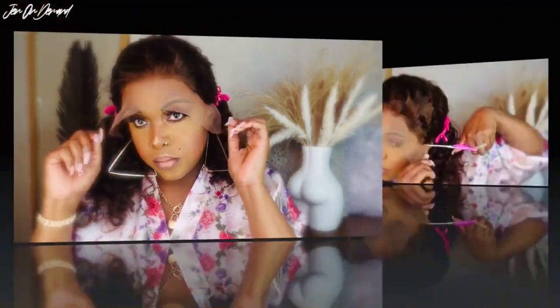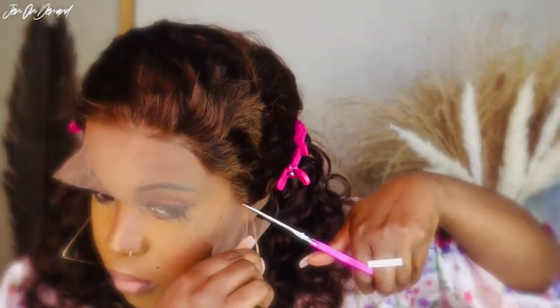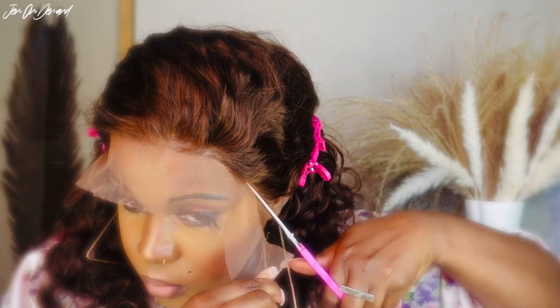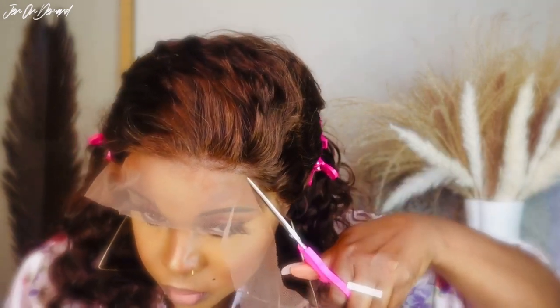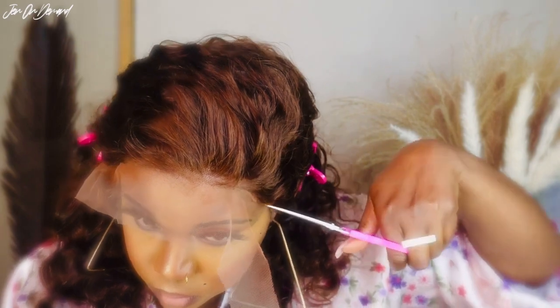Now I'm gonna go ahead and cut the lace off. I like to cut the lace as close to the hairline as possible so I don't have any lace hanging, and it makes it easier for me to melt the lace as well.